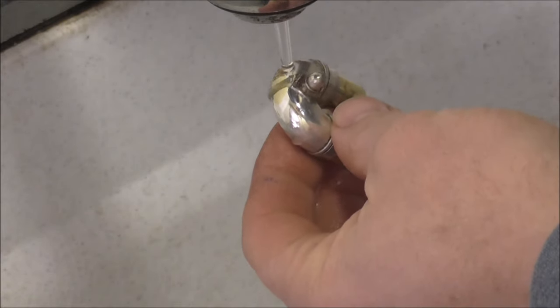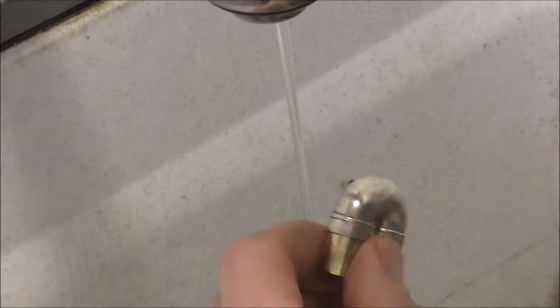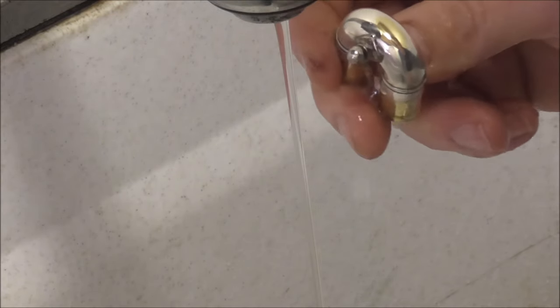Then you test it by running a little bit of water over it. They said that if the water just flows over it, that is good. But if it leaves little dots of water, then that is a place where the plating will not stick. I will try that again. I think that looks good.